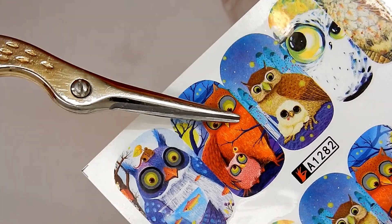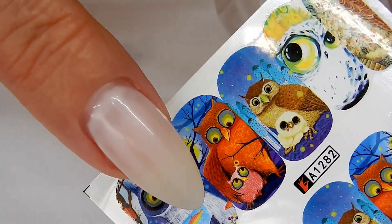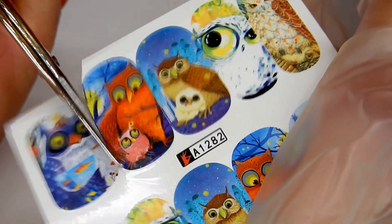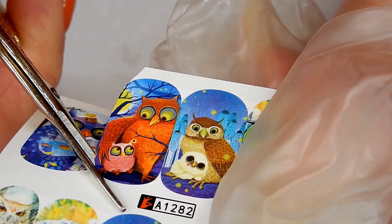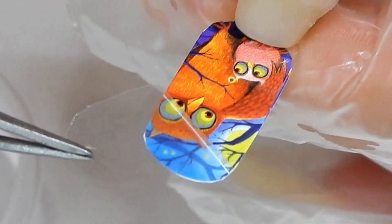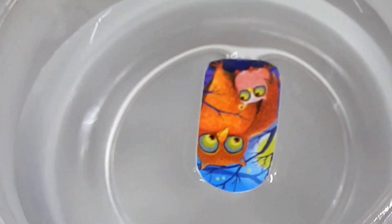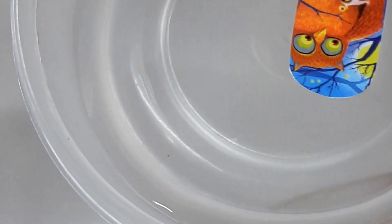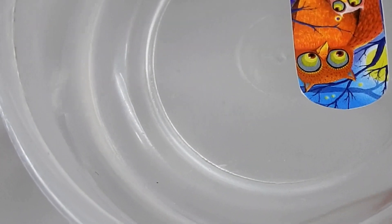I clean off the tacky layer, then I pick out my nail decal — this cute little owl. I cut it out. It has a film on it that you have to peel off. Then I put it in warm water for about a minute.